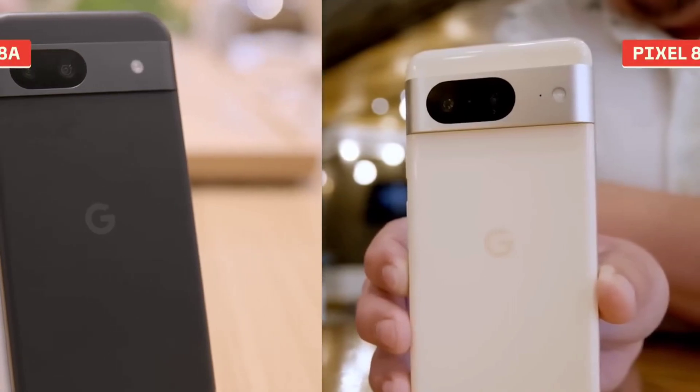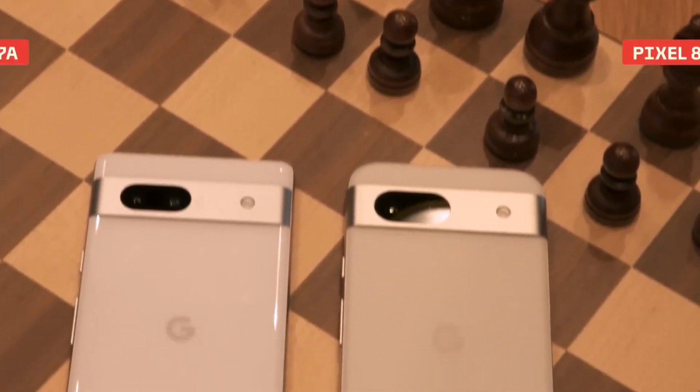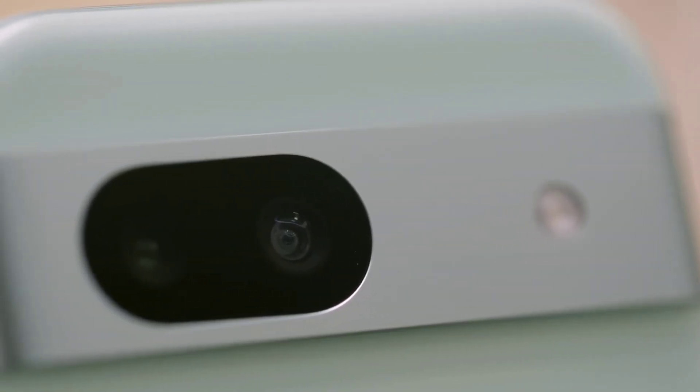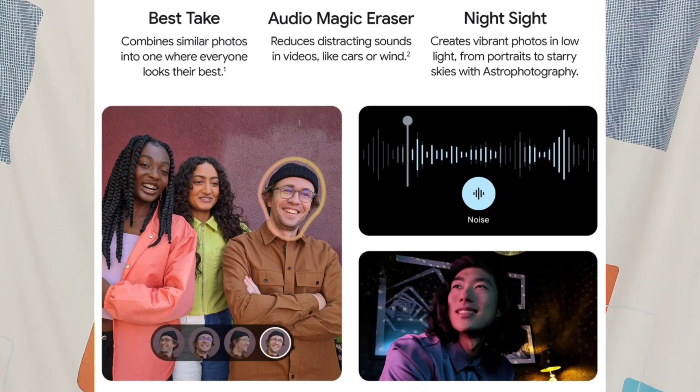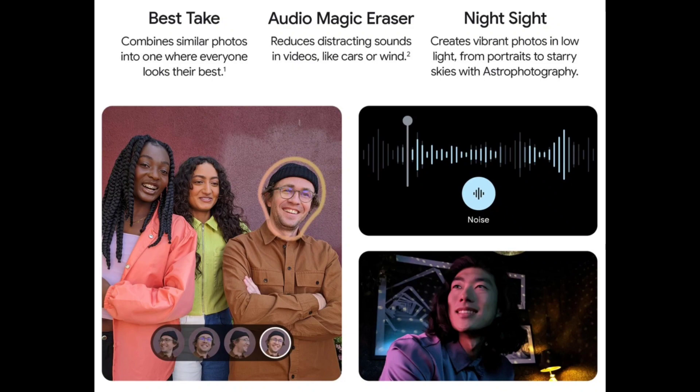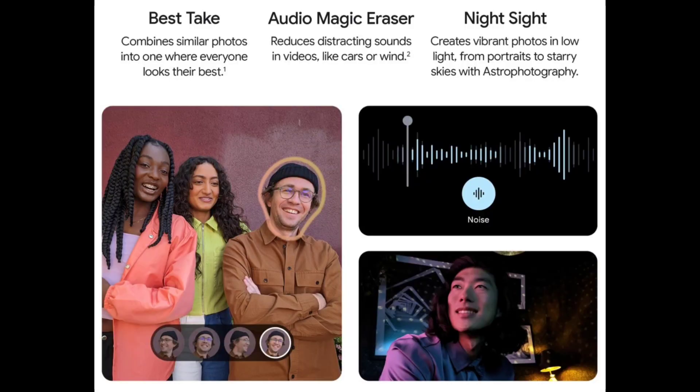There are a lot of great photos taken from the Google Camera app. This camera mobile has excellent camera features. You can take photos and select them in the next video. The next feature is Audio Magic Eraser — if you want to record a video, you can do noise cancellation and improve voice clarity. The next feature is Night Sight.